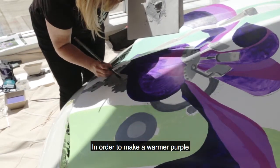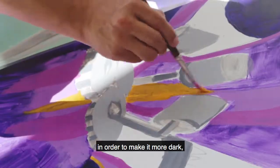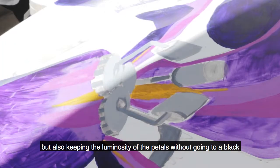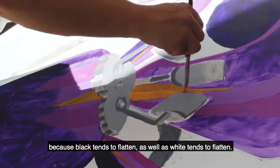In order to make a warmer purple, we would add pink to the purple. And then when we would cut down into the cools, we'd add more blue in order to make it more dark, but also keeping the luminosity of the petals without going into a black — because black tends to flatten, as well as white tends to flatten.